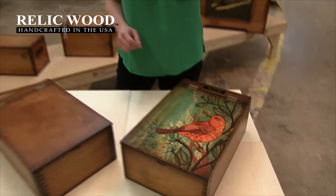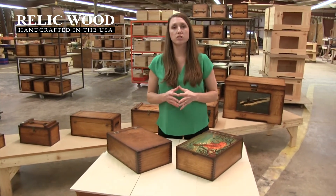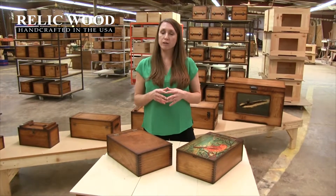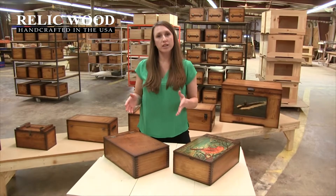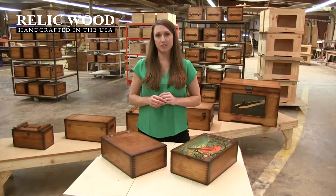This box works well for any vertical images. Once you go to our website under 'Personalize Your Own' and place the order, our graphic designer will email you and ask you to log in. From there, she will edit your artwork and ask you to approve it. Once you've approved the artwork, we'll submit the box into production.